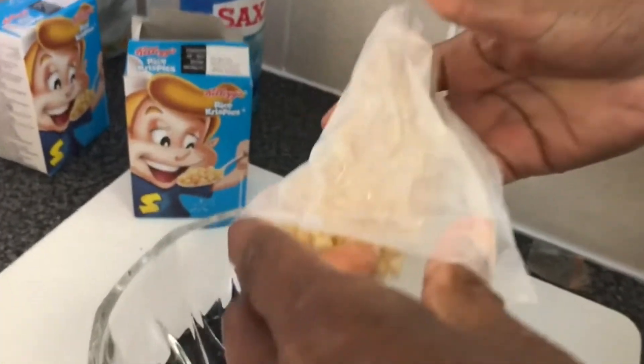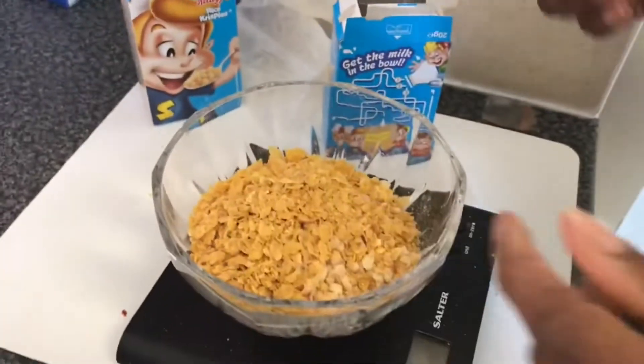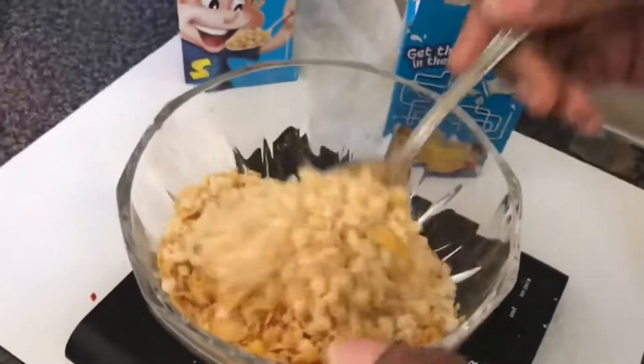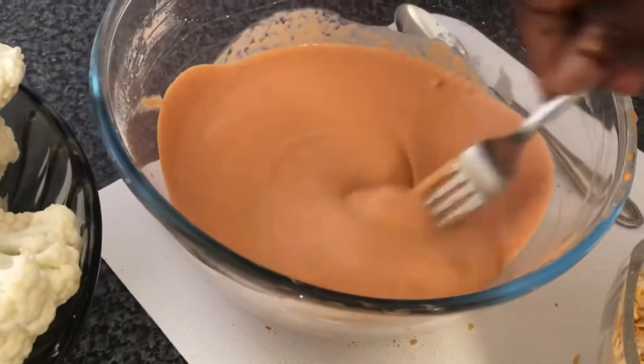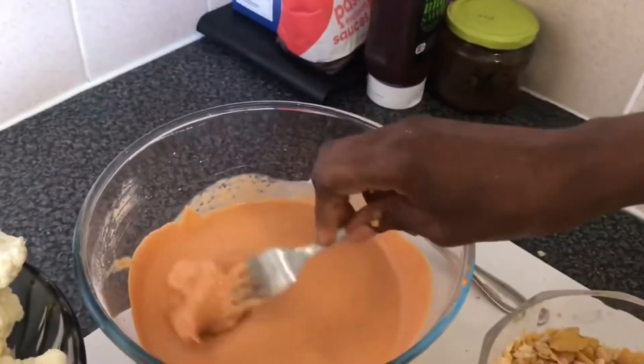Now we're going to prep our coating for the barbecue wings by crushing the rice krispies and also adding a little bit of crushed cornflakes as well to add that texture. Next we dip our cauliflower into the batter and then into the crunchy coating, and place it on the baking tray.